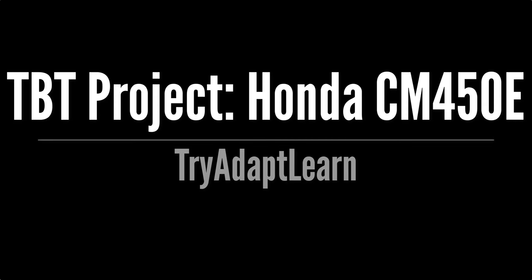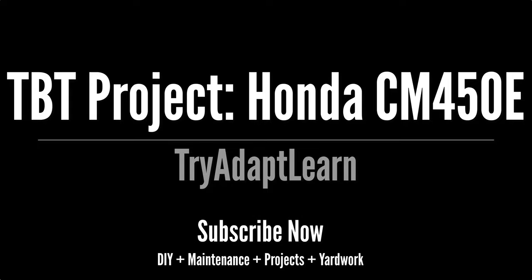Try, adapt, learn. In this video we will look back at a Throwback Thursday Honda motorcycle project done prior to recording video for this channel. If you haven't already subscribed, don't forget to subscribe now for more videos including DIY, maintenance, projects, and yard work.